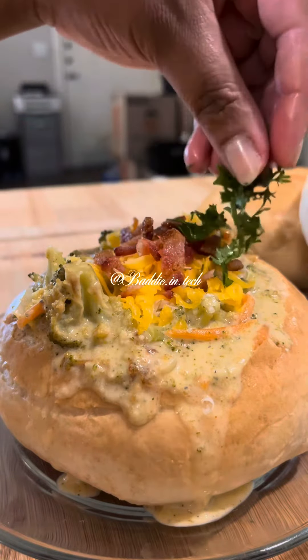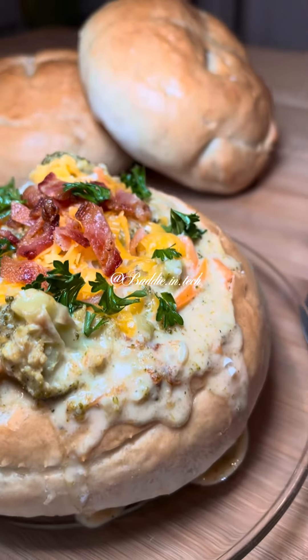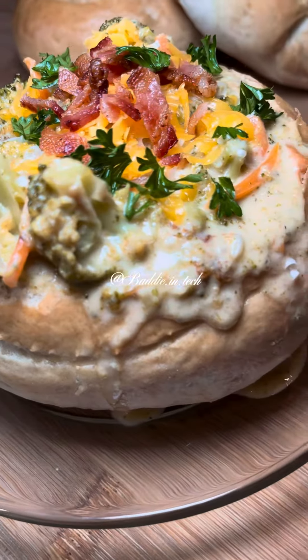Because this is a loaded bowl — and there you have it: loaded cheddar broccoli bread bowls! Y'all, this was so good. Let me know in the comments if you tried it and what you think, and what soup should I make next.